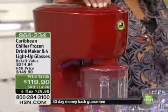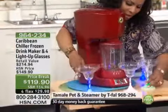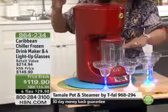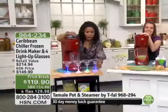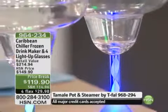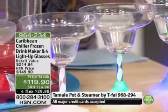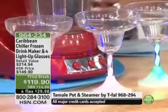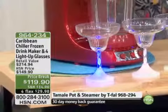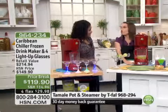This is our Caribbean Chiller frozen drink maker. You see these glasses down below, and I'm going to ask my colleagues a little bit later in the presentation to dim the lights. These actually all light up and they're all a different color, so everybody will know whose glass is whose. You get the light-up glasses, your frozen chiller drink — it becomes the life of the party, doesn't it? It totally does.